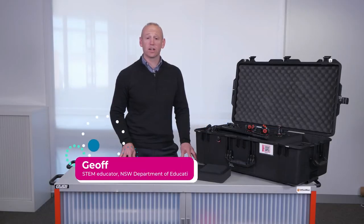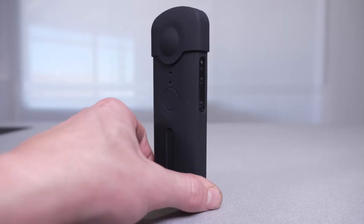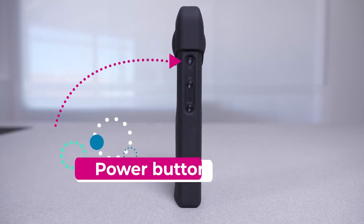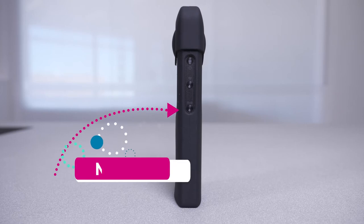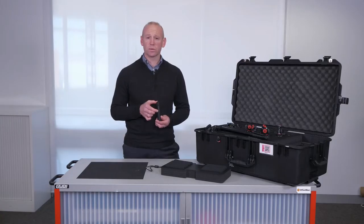Let's have a look at the features of the 360 camera. The 360 camera has three buttons that are found on the side. The top button is the power button, the second is the Wi-Fi, and the third button is the mode button that allows you to switch between camera and video.